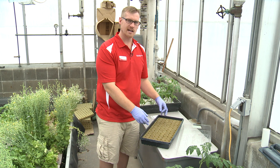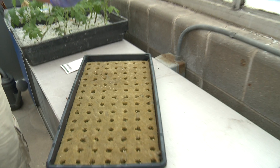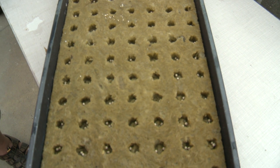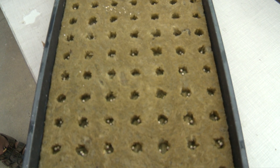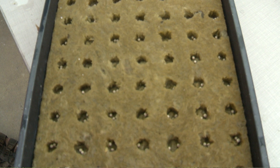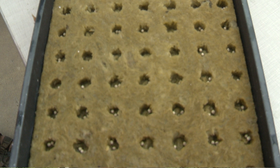Inside, we have some rock wool, and we have two pelleted-style lettuce seeds in each one of these. As you can see up close, they're actually starting to crack open and put down tap roots. We plant two in each cube to make sure we have enough viable seedlings whenever we transplant into the system.